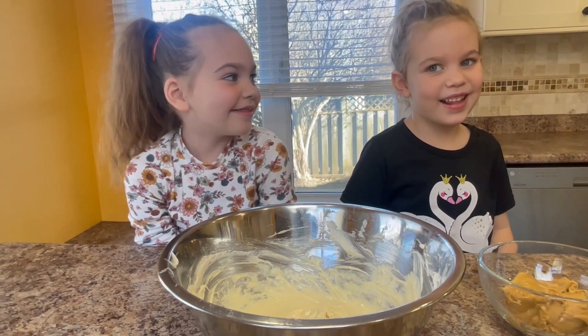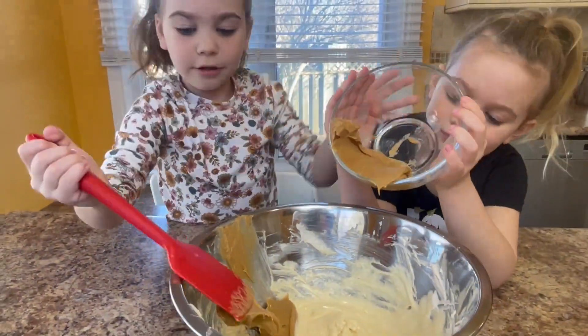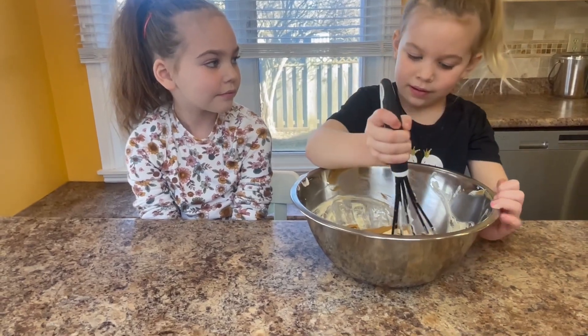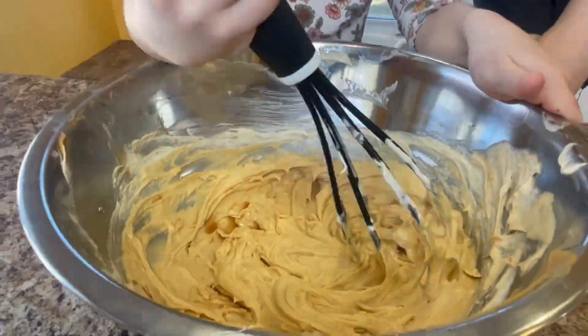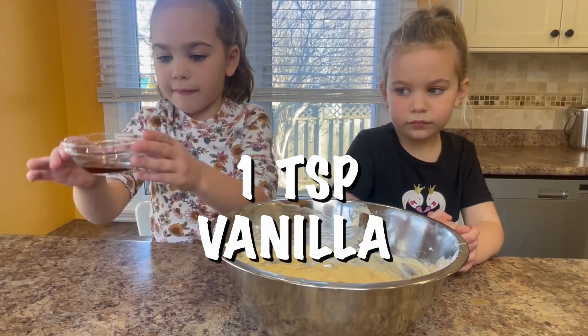Next add three quarter cups of peanut butter. Whisk it up. Lastly, one teaspoon of vanilla.